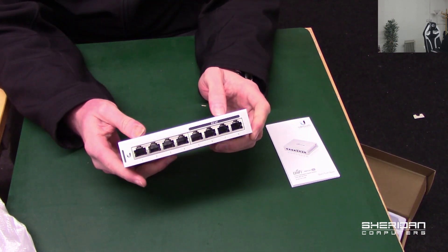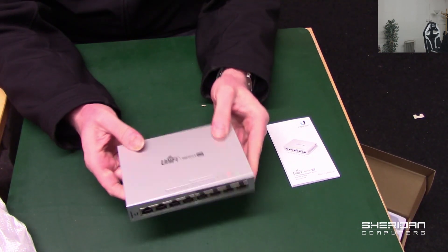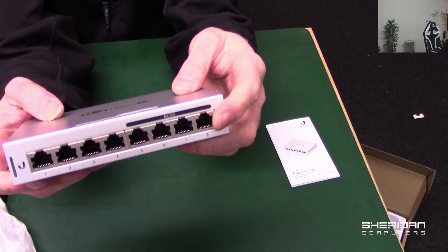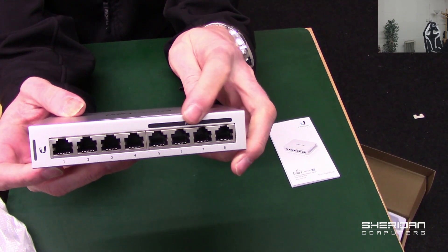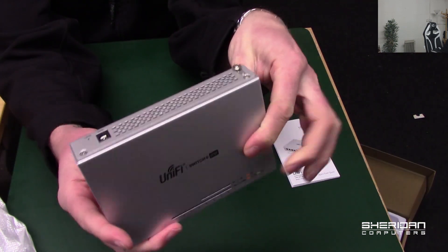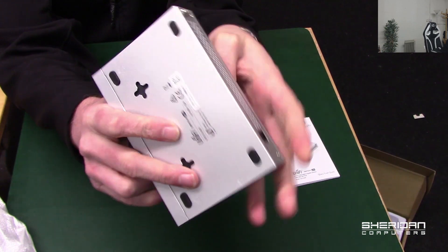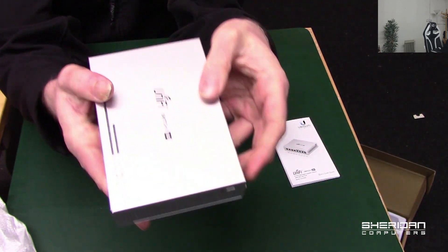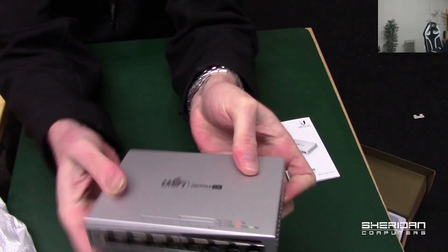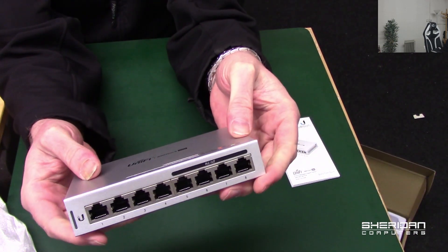This switch is completely aluminium and there's a fair bit of weight to it — it's actually quite a nice looking switch. On the front we have four PoE ports clearly marked, and four non-PoE ports. On the back we have the power input at 48 volts DC, and the ventilation grill is on the side. It's not heavy, but it's heavier than a lot of 8 port switches I've used in the past.